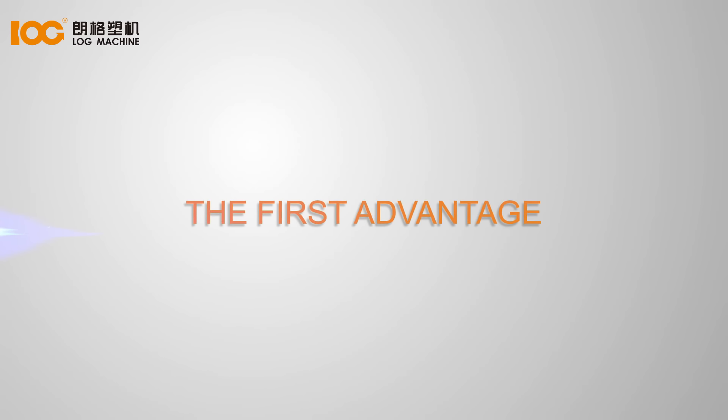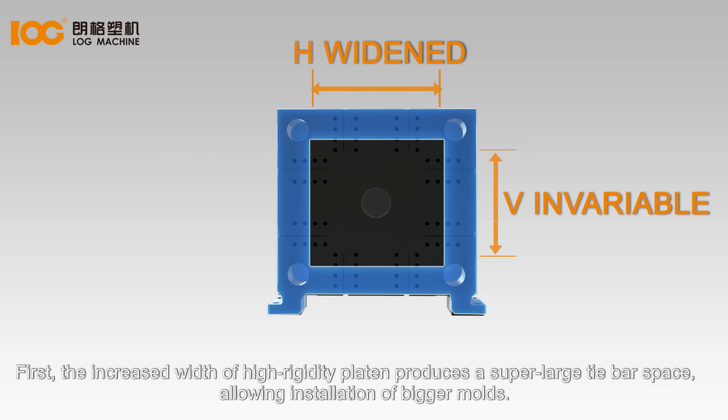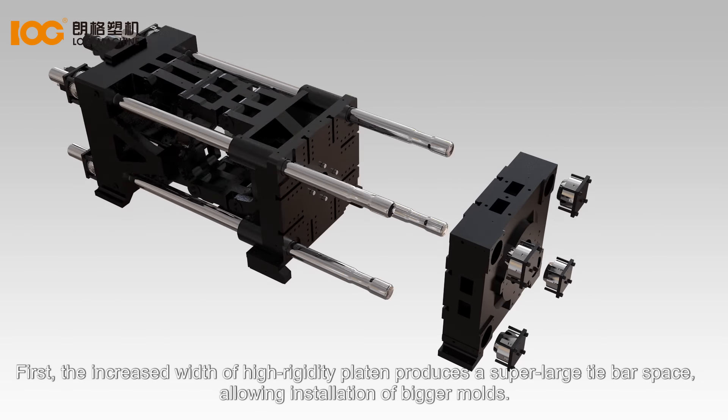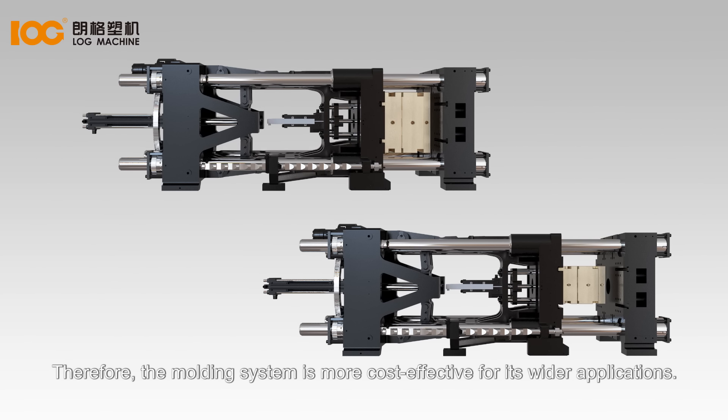The first advantage is the clamping unit with five advanced features. First, the increased width of high-rigidity platen produces a super-large tie bar space, allowing installation of bigger molds. Therefore, the molding system is more cost-effective for its wider applications.